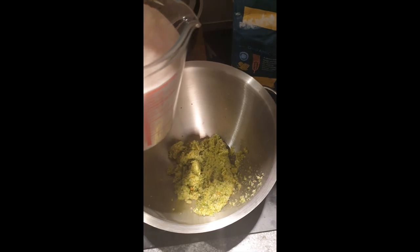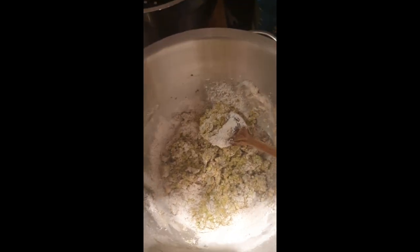Hopefully get something that vaguely resembles a dough. So that's the vegetables and the yeast mixture all in there. That doesn't look good. I'm just going to try and combine it and see what happens.